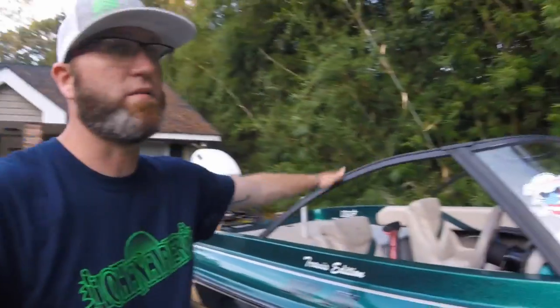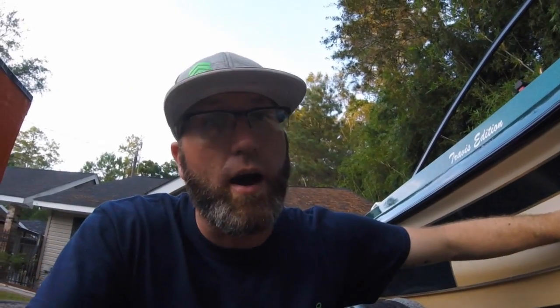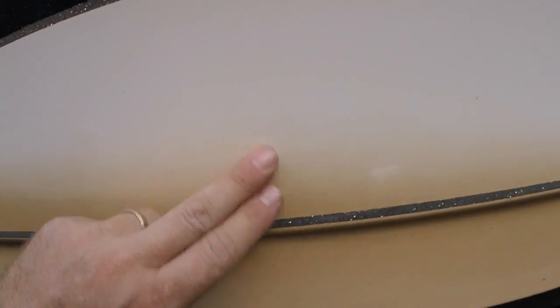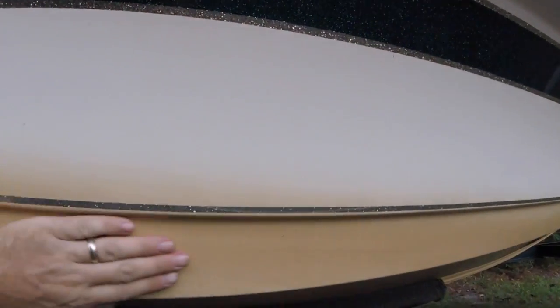I keep really good care of my boats - gel coat's really still good, carpet's all good. Sometimes I take the windshield on and off depending on how I feel, but moving back to Michigan I'm going to want that windshield on there, so I put it back on for our trip. With an older boat I always wash it when I get home. I just got home so I haven't washed it yet because I knew I was going to do this video.